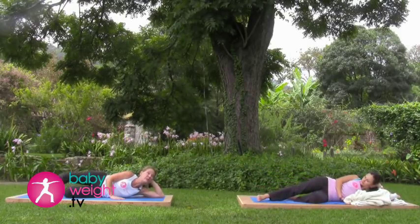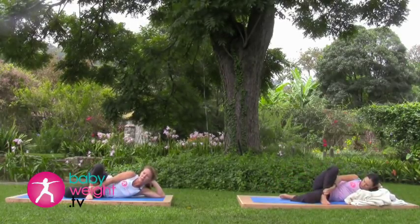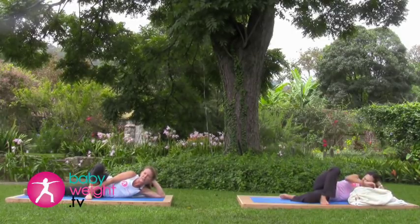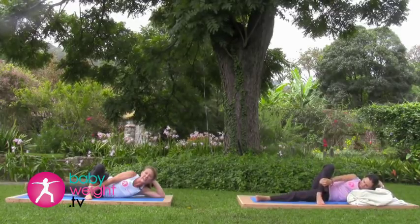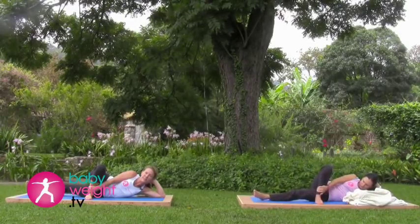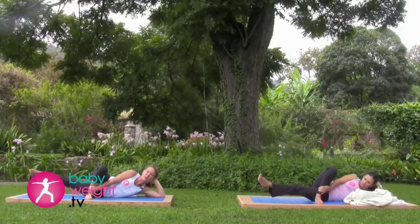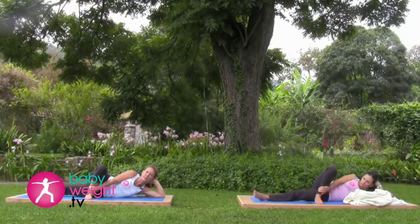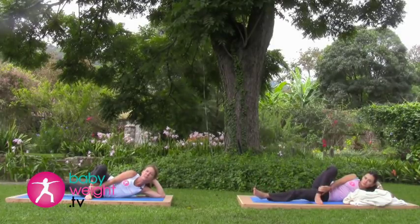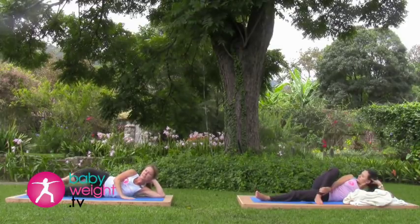Now, bending that top leg, place your foot in front of you and use your hand to stabilize the ankle. Take your left or bottom leg straight. Inhale deeply here. As you exhale, lift that bottom leg up. Inhale, lower it back down. Exhale, lift. Three more — exhale up, inhale down. Lowering down.